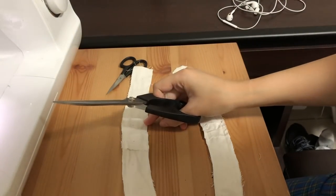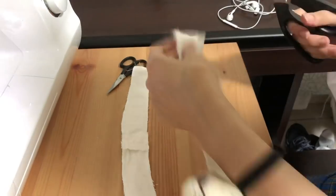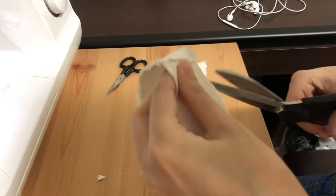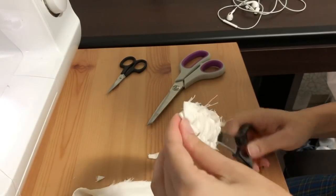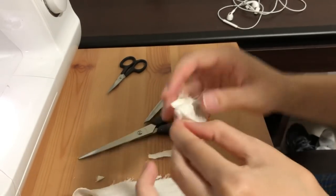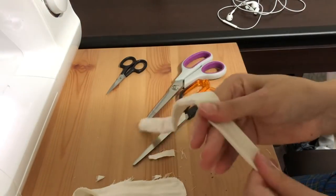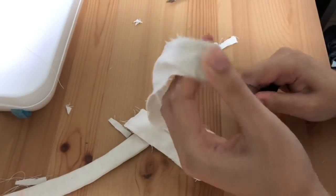Once I had sewn all around the edges, I just trimmed off the corners and also clipped where there were slight curves in the tube just to let the fabric ease a little bit better. Then using something sharp and pointy - I just used a pair of scissors - I turned the tubes the right way around so they formed these long rectangle strap pieces.